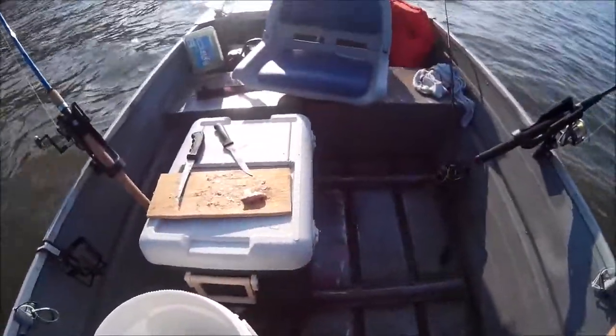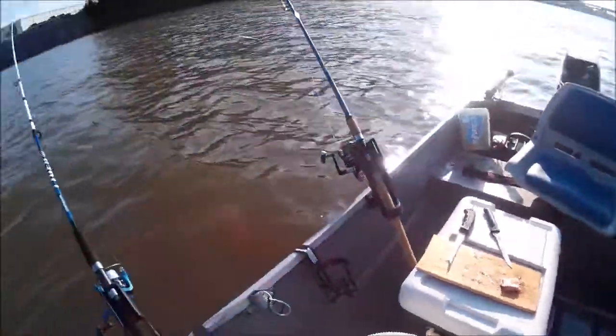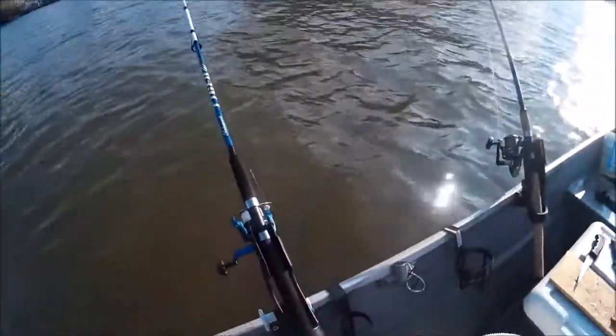This is my cutting station for the bait, and I have five fishing poles out right now. First up is a Tiger rod.